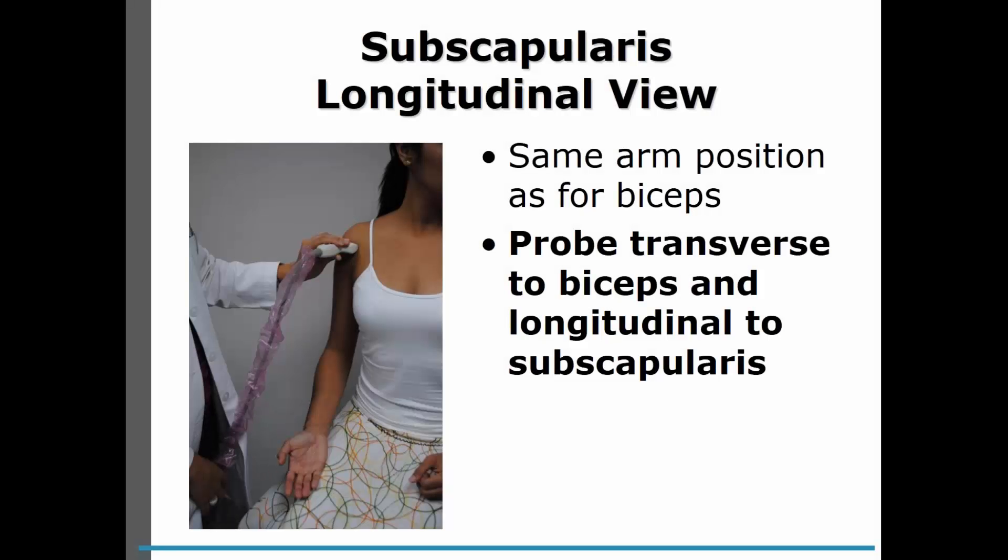Now we're going to look at the subscapularis in longitudinal view. We have the same arm position as for the biceps. The probe will now be transverse to the biceps and longitudinal to the subscapularis. As you can tell, we're holding the probe in a horizontal position here.